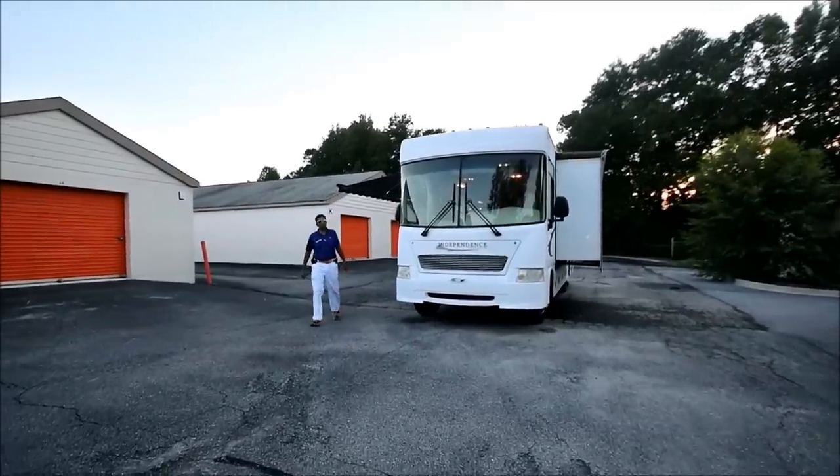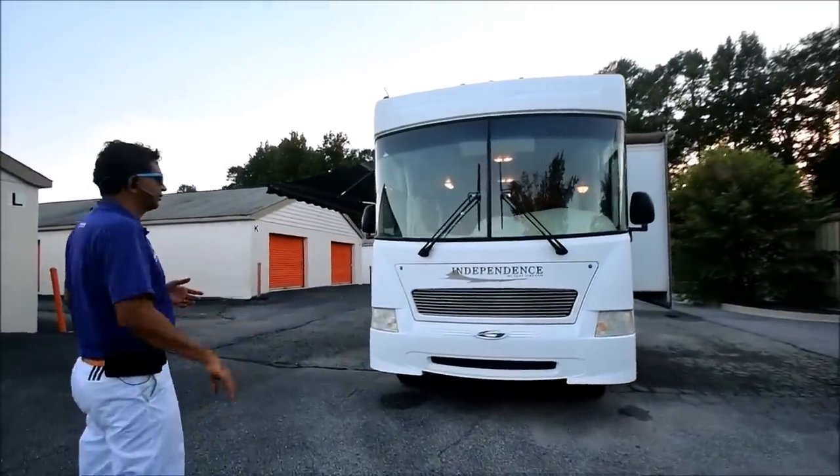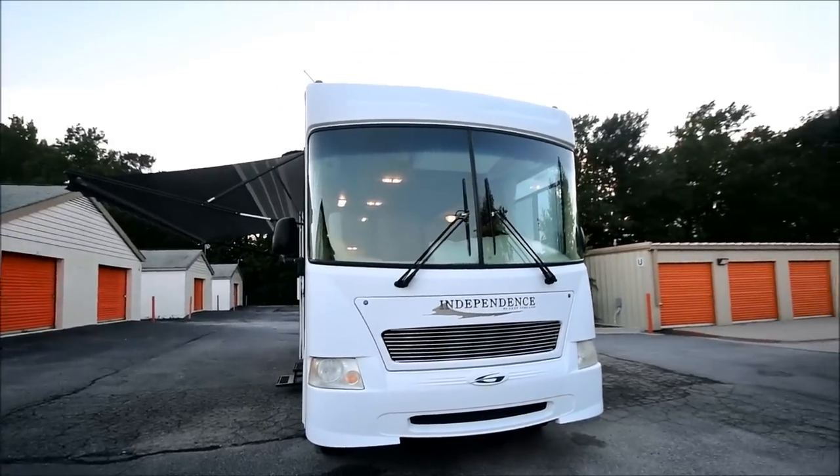Hello and welcome to the YouTube channel of RVMax.us. Today we're going to present you a 2006 Gulfstream Independence Model 8330 LS.